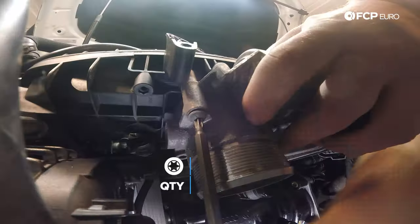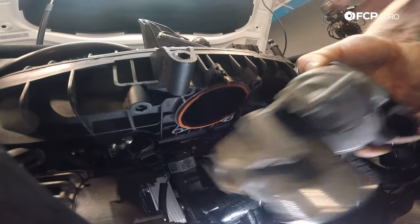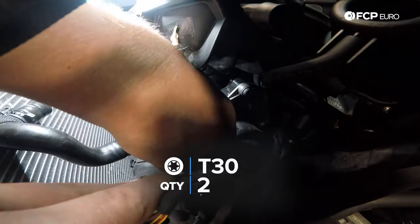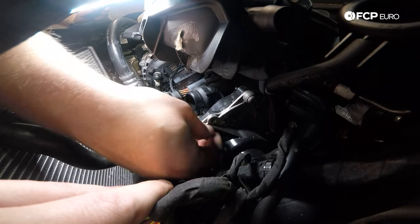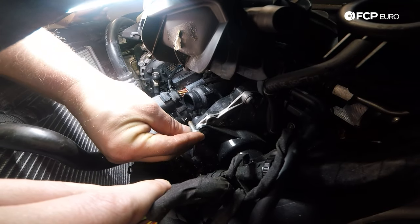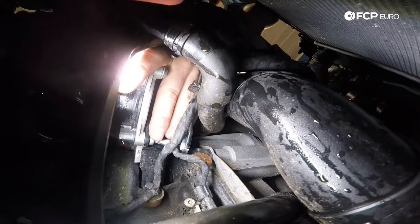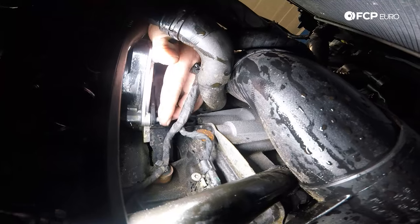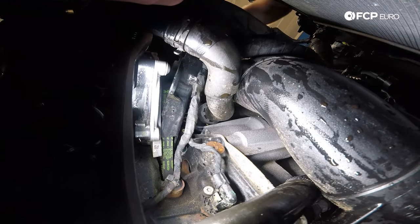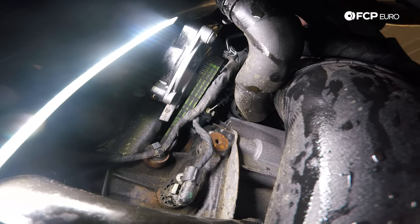Now I'm going to remove the four T30s holding the throttle body on, take out the last bolt, and go ahead and move the throttle body. Now we're going to take the two T30s holding on the water pump belt cover — there's one up top and one on the bottom. Please note that the top T30 is a different length than the bottom one, so make sure you put the correct T30 where it goes: the longer one goes on top and the shorter T30 goes on the bottom. Now I'll slide the cover off and use my 90 degree hook pick to slowly walk this belt off.